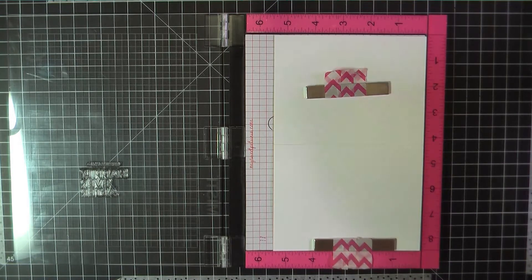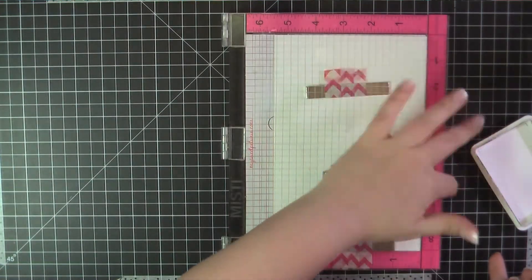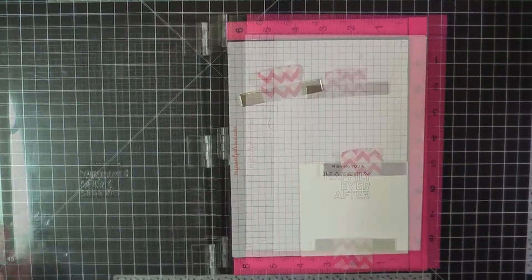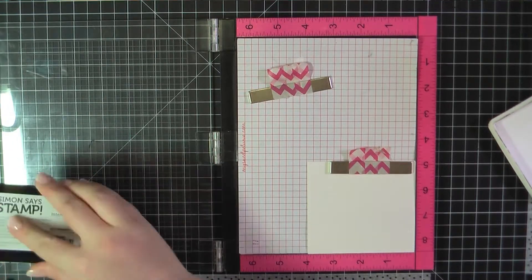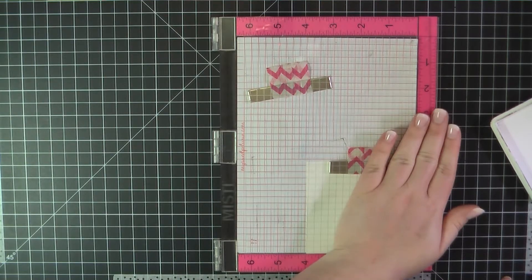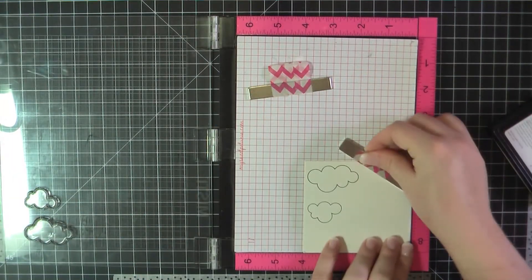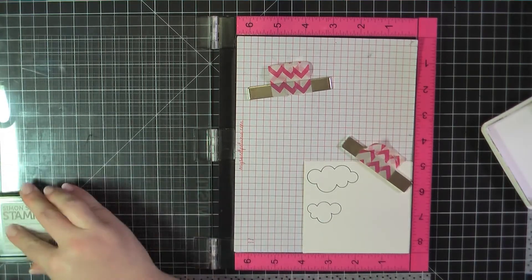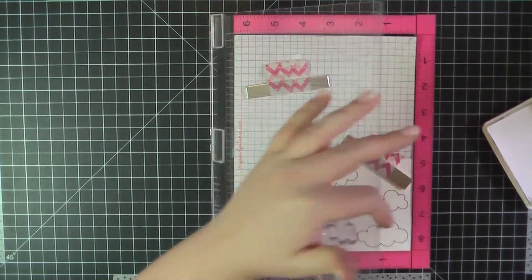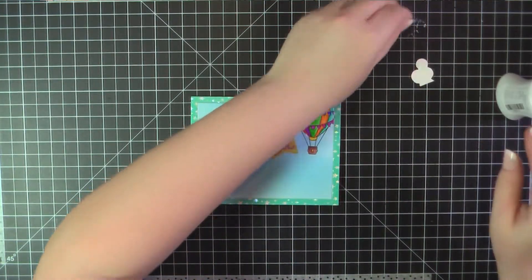I'm just going to place that inside the frame. For the inside of the card, I'm going to use a sentiment — wishing you a happily ever after — and I'm stamping that using Simon Says Stamp Intense Black Ink. Here I'm again using some watercolor paper. I wanted this to be nice thick paper so it would really pop up from the front of the card. I'm just going to go ahead and stamp out a few clouds, then fussy cut those, and I did use my Copic Multiliner around the edges of them.